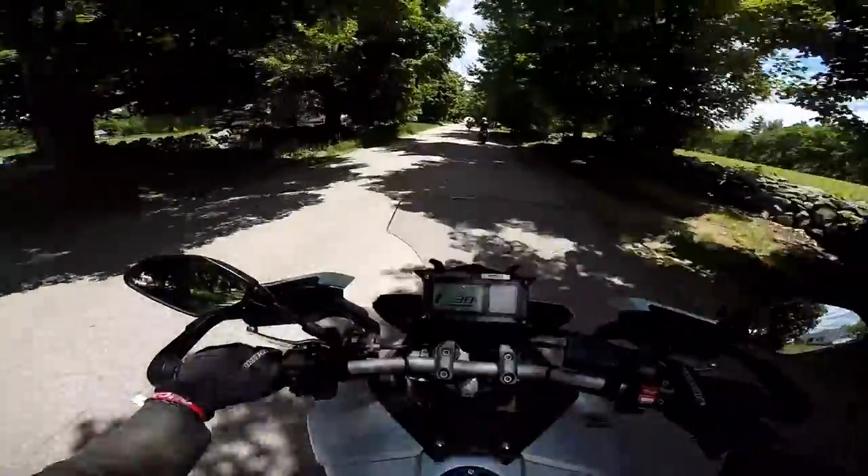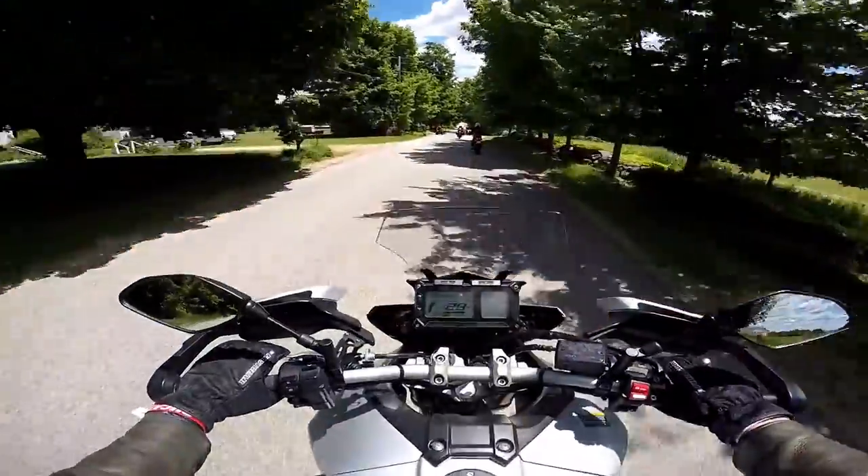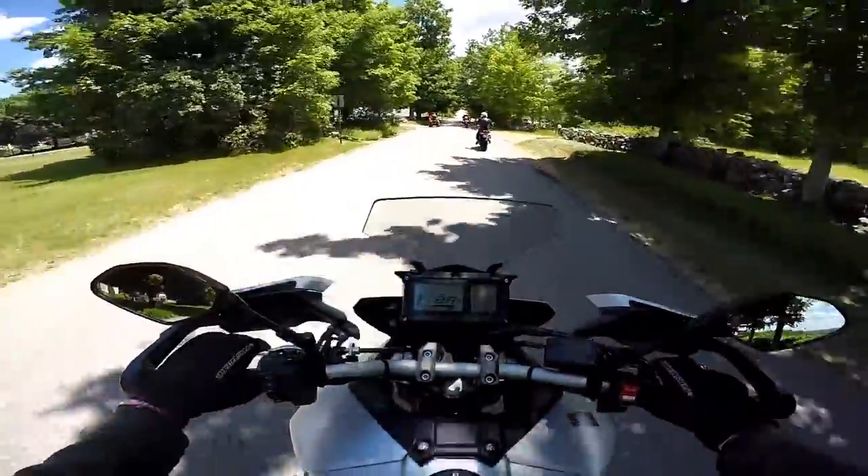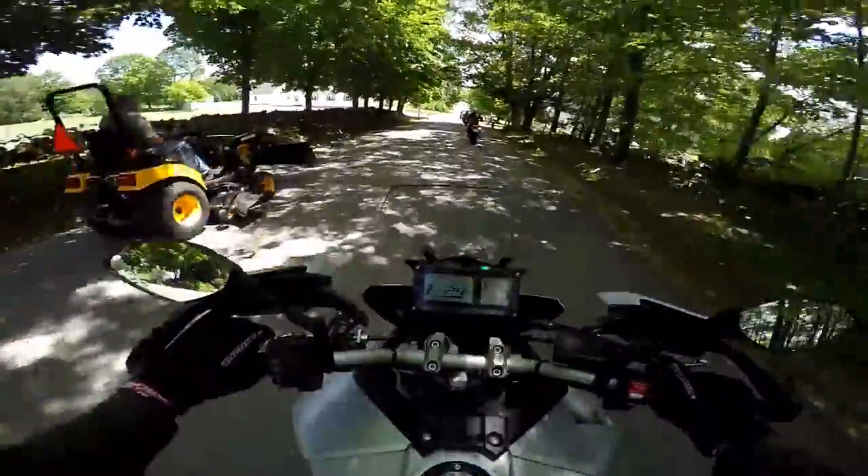This is a nice sport touring bike. I'd say it's a little bit more on the sport side than the touring side.